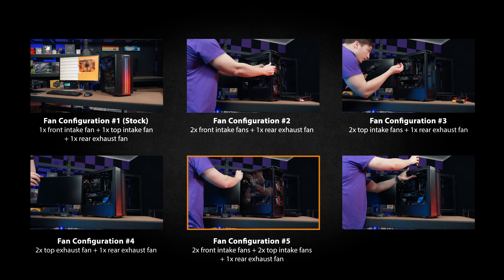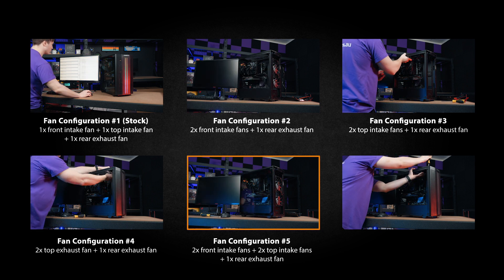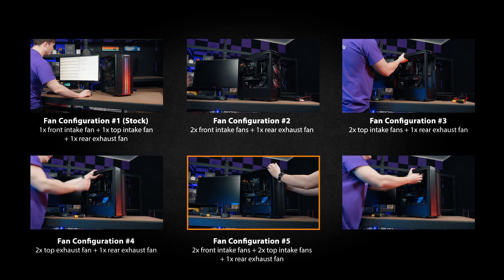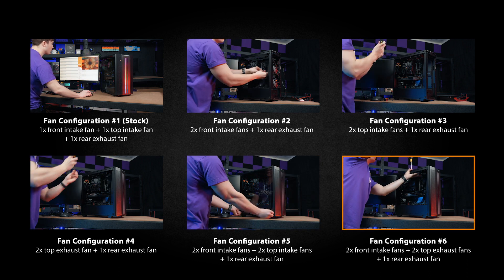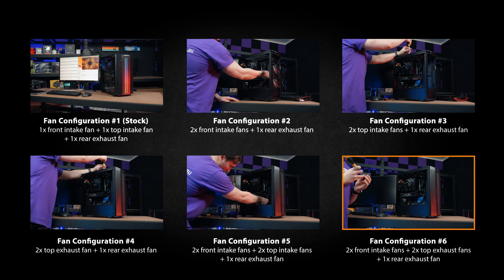Two front intake fans, two top intake fans, and one rear exhaust fan. And finally, two front intake fans, two top exhaust fans, and one rear exhaust fan.